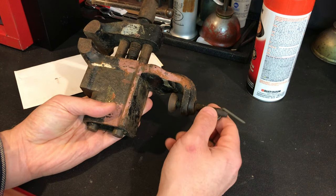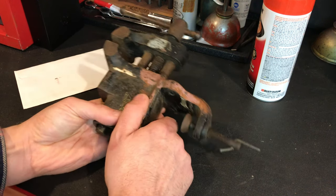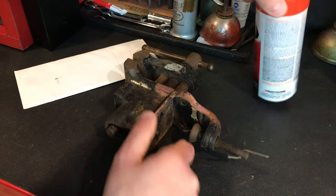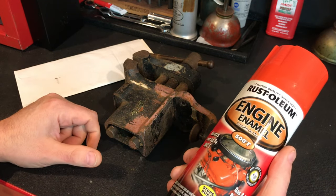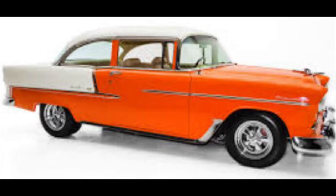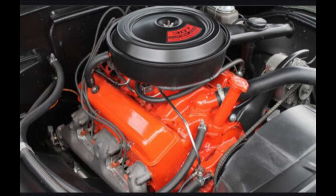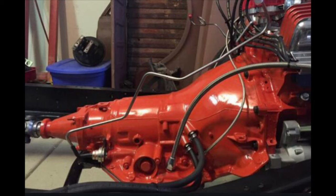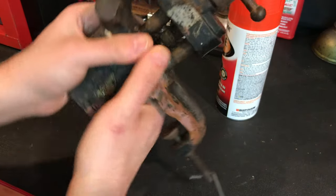Number one is I'm going to get to use the lathe to make a part, and I've been itching to do that. The second reason is I've been looking to paint something with this orange color — Chevy orange. I love the old '57 Chevys that had the orange in it. I love painting valve covers, engine blocks, transmissions orange. I think that's just a cool color. I bought that a while ago and have just been looking for an opportunity to use it, and I think this is it.